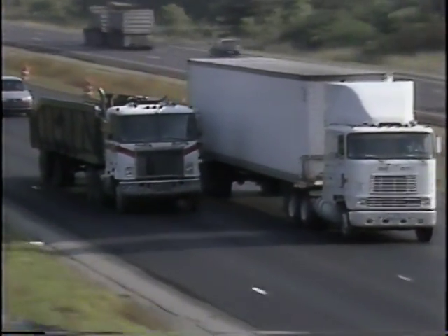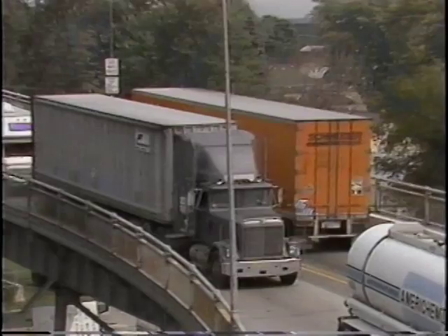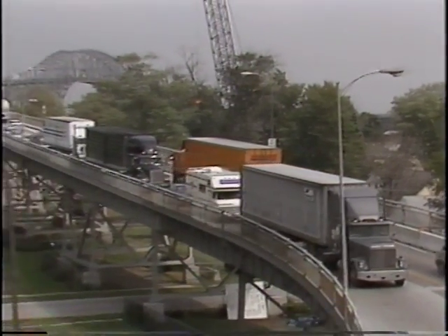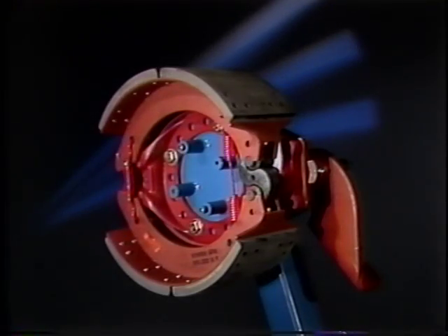For all the power on the road, for all the hard-working miles, with the ongoing changes to vehicles, today's customers demand and expect more from their foundation brakes, and Rockwell International has delivered.